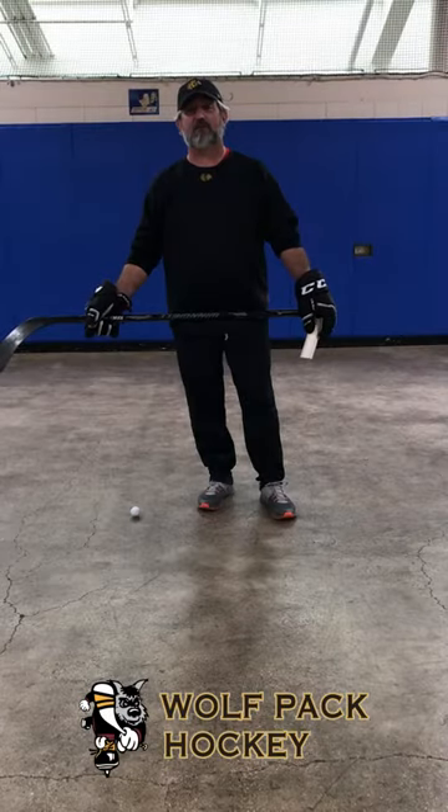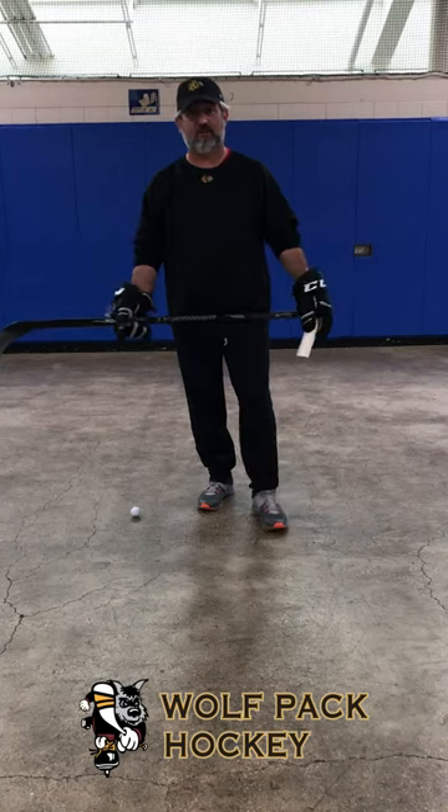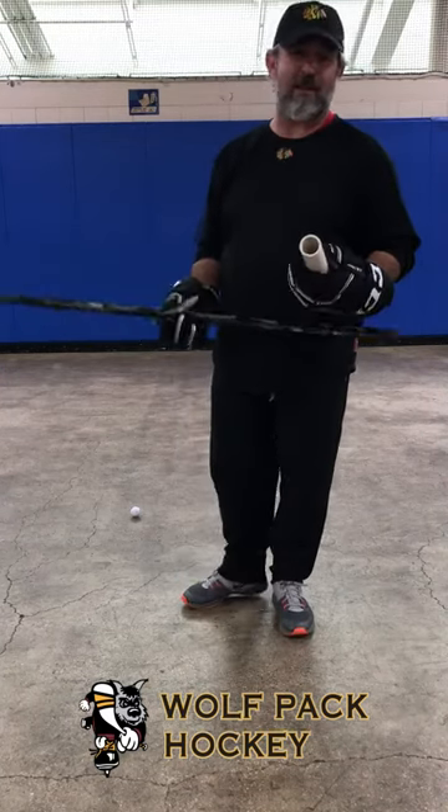Hey guys, Coach Jeff here, hopping to State's Wolfpack with another stay at home workout tip of the day. Today what we're going to do is we're going to work on stick handling.